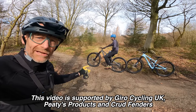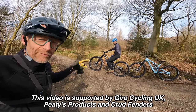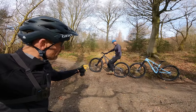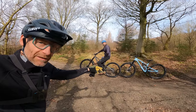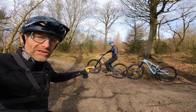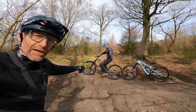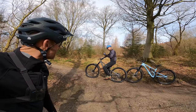Carbon or alloy? Is it worth spending the extra? Today we're not testing bikes specifically, we're testing two versions of the same bike. Ryan is on the Specialized Stumpjumper Evo Comp Alloy. I'm riding the Specialized Stumpjumper Evo Comp Carbon and we're going to be hitting up different points of Stainburn. Let's do it.